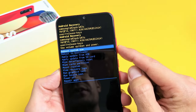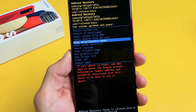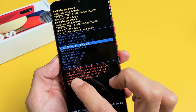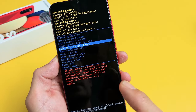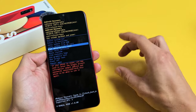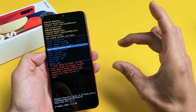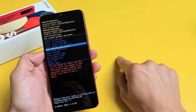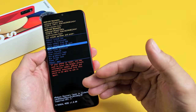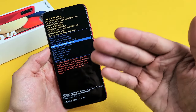To perform the factory reset, use the volume rockers to move up or down. Go down to where it says 'Wipe data / factory reset.' Also a very important note — it says if your phone is reset you may need to enter your Google account, your Gmail account information. In other words, if you put Gmail addresses in your email app — one, two, three, or ten different addresses — you will need to know one of those email addresses with the password. If you don't have any Gmail addresses in your email app or you deleted them all, it's not going to ask you that when you go to set it up.